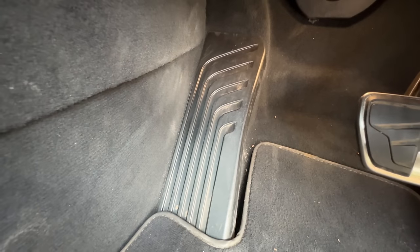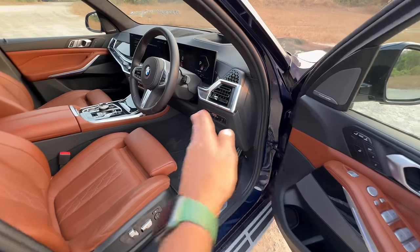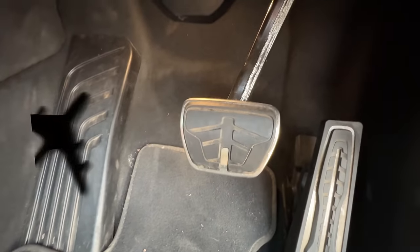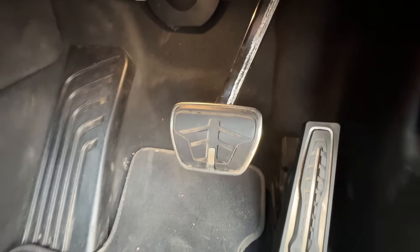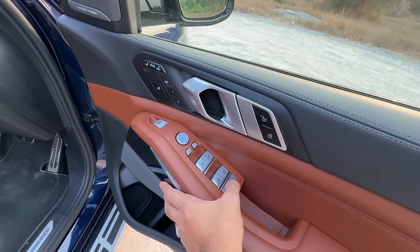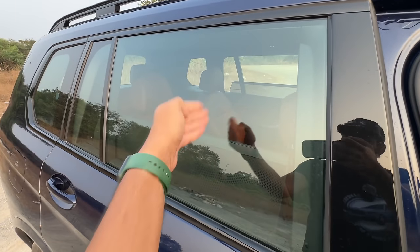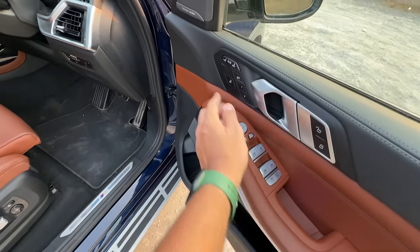You get a lot of switches here. You get a proper dead pedal which resembles the light curtain projected on the road. There's an aircraft-style design on the brake pedal. This is to open the hood. These are the controls for the headlights — metal switches. This button opens and closes the rear sun blinds, so you can do that from the front as well.